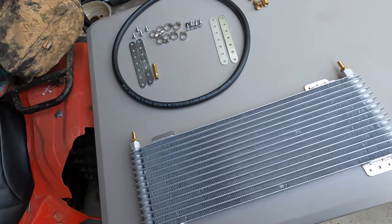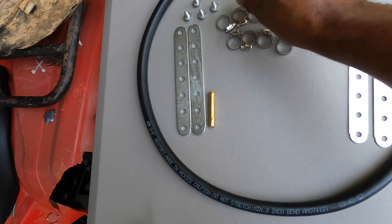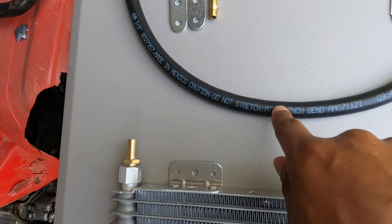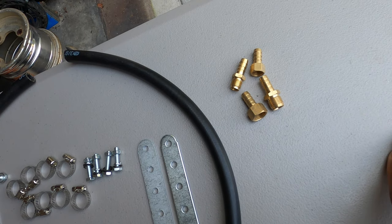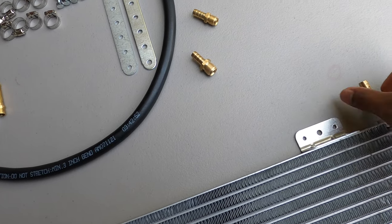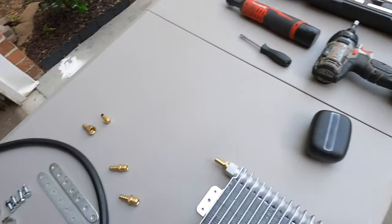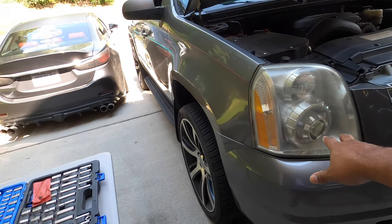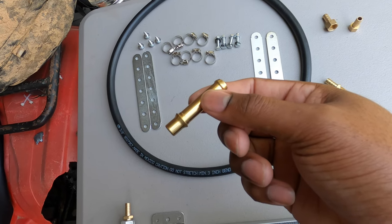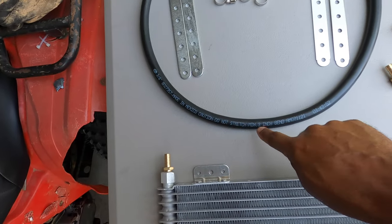Outside of the transmission hose and transmission adapter, everything else was included in the kit: brackets, four nuts and bolts, six worm clamps, four screws, and two adapters which fit the 3/8 hose, plus four other adapters. I'm going to put some thread tape on those so I don't have to worry about anything coming in contact with the transmission fluid. If you're doing this on a 07 to 14, you will need the adapter which is the output from the internal transmission cooler.